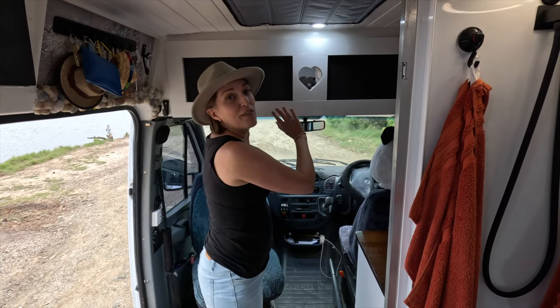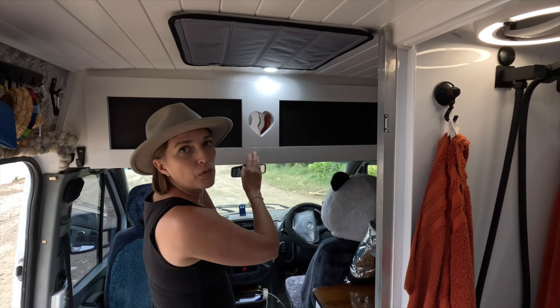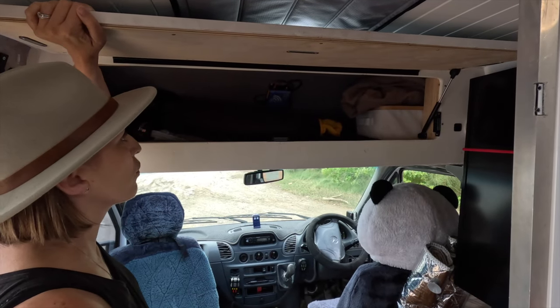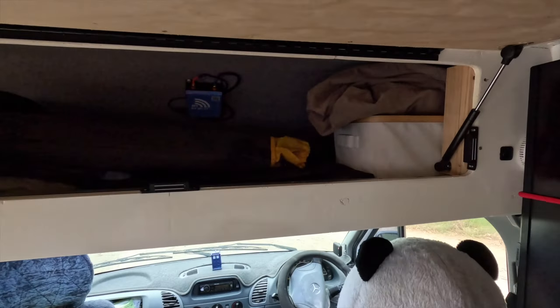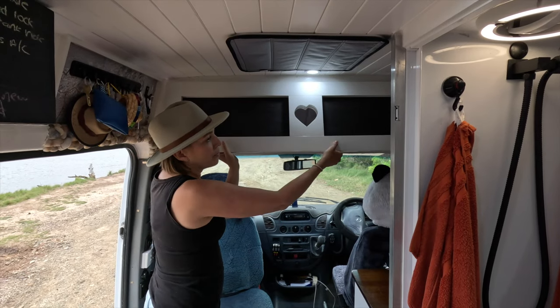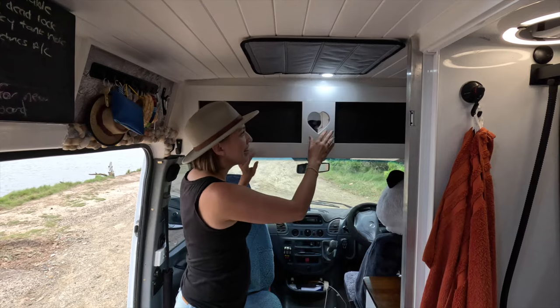Moving on to more storage — we have this over-cab storage. When we bought the van there was nothing there, but storage is key so Tim built this for extra storage. There's loads of room up there — it's created heaps of space and we've got our RV Wi-Fi up there too. The cupboard is held down by magnets and it never flips up. It's actually blackboard paint so we can write notes to each other — Tim created a little love heart for me.